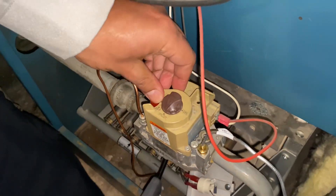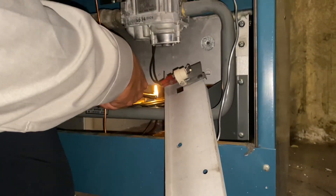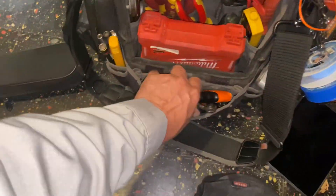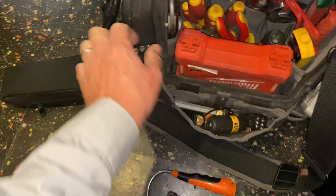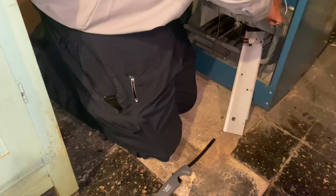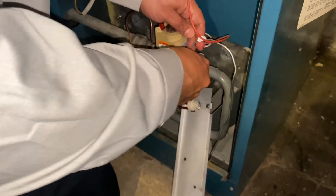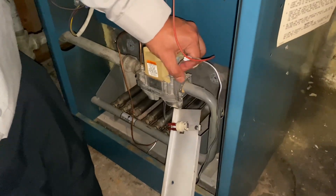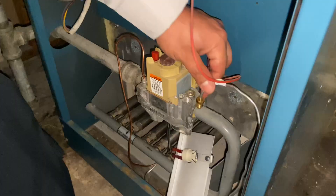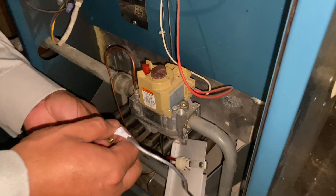The knob on the gas valve is set to pilot, the red plunger — you push down on that and no gas. No gas. Let's grab our handy dandy tool. Okay, you got gas there — the problem is here, yes, correct.